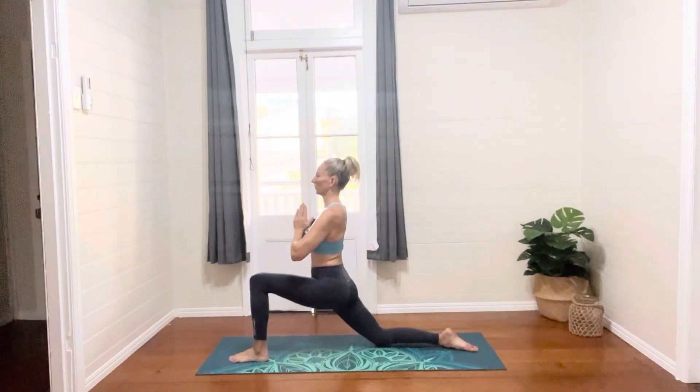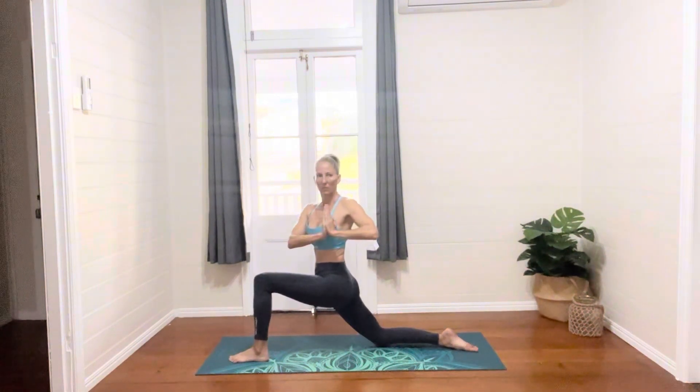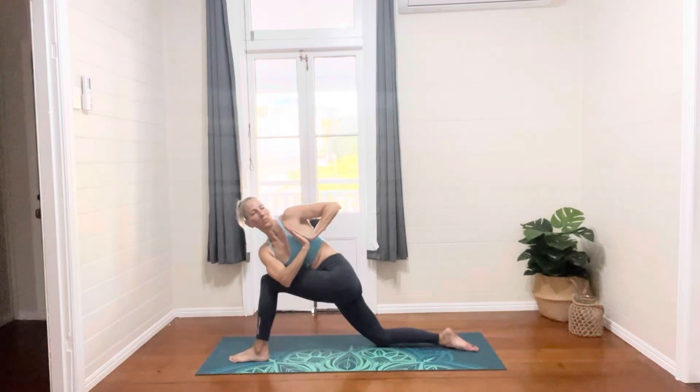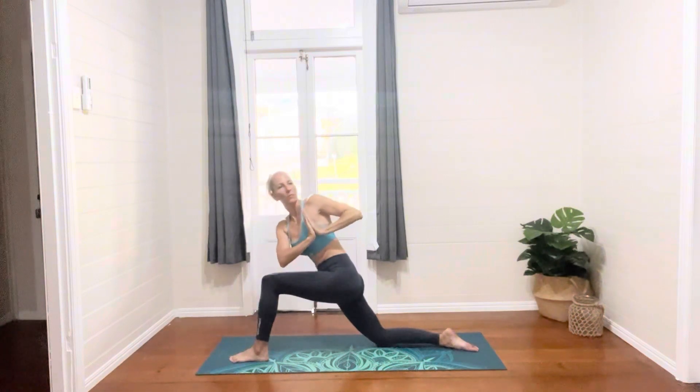Hands to prayer position at our heart center, twisting the upper body around to the left side, and then gently tilting the body so that the right elbow comes to the outside of the left leg. Maybe taking your gaze towards the ceiling as we get this beautiful upper body twist. You might feel this stretch in different places in the body depending on where you're feeling tight and tense.